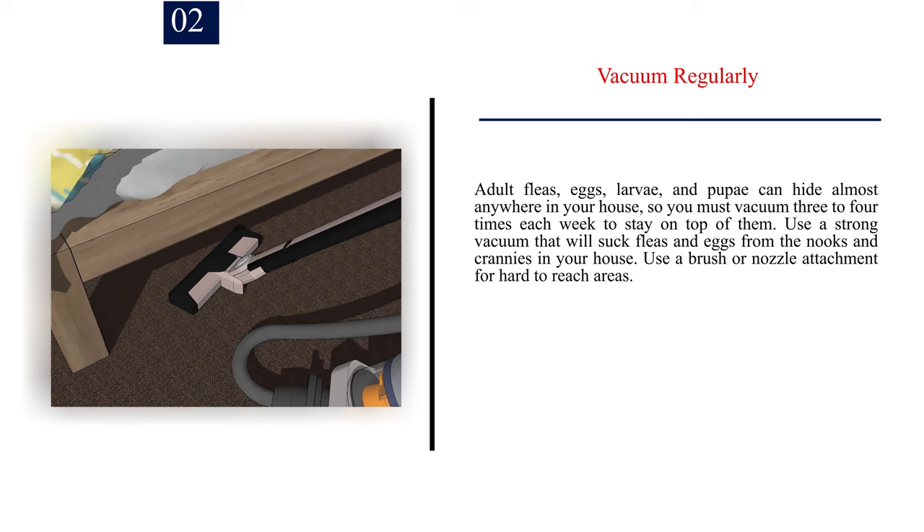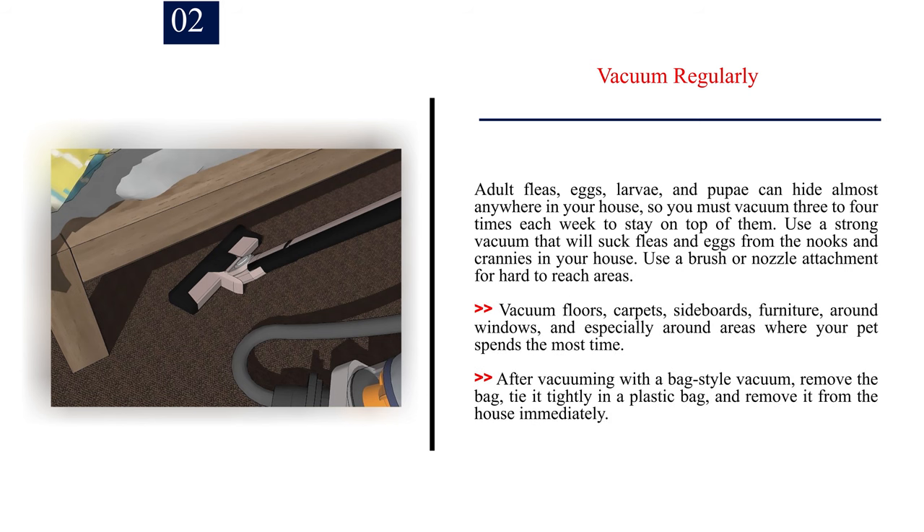Number 2: Vacuum regularly. Adult fleas, eggs, larvae, and pupae can hide almost anywhere in your house, so you must vacuum three to four times each week to stay on top of them. Use a strong vacuum that will suck fleas and eggs from the nooks and crannies in your house. Use a brush or nozzle attachment for hard-to-reach areas. Vacuum floors, carpets, sideboards, furniture, around windows, and especially around areas where your pet spends the most time. After vacuuming with a bag-style vacuum, remove the bag, tie it tightly in a plastic bag, and remove it from the house immediately.